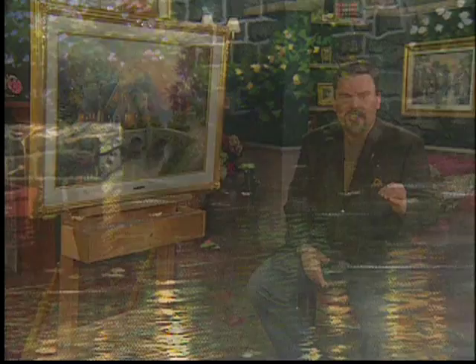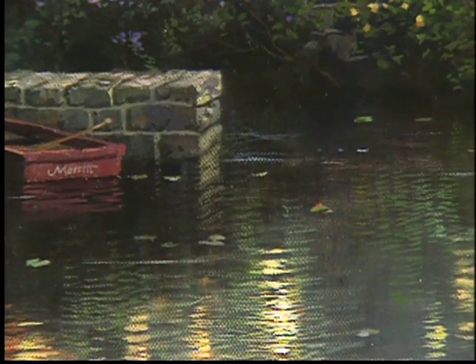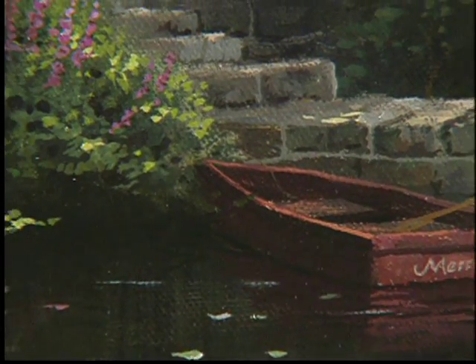I love using the element of pathways as a way to invite exploring the painting. This painting, more than just about any I've ever done, suggests a specific journey — a specific way of entering. If you notice, we have the little boat tethered to the landing along the rock wall. In my mind, I pictured getting on that little skiff, rowing to the rock landing, and walking up those old weathered steps to the manor house.